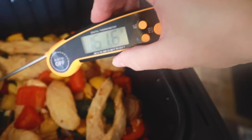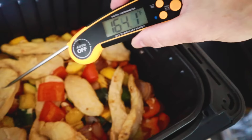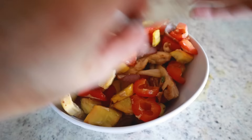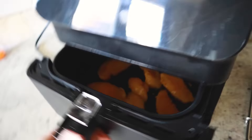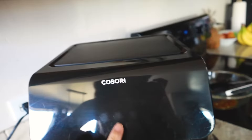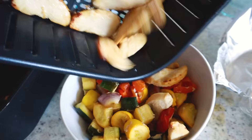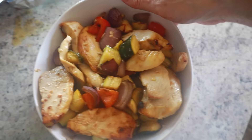Let's check the internal temperature — perfect, right where we need to be. I'm pouring this portion into a serving dish, covering it to keep it warm, and cooking the second batch at 380°F for eight more minutes. And then that chicken gets added to the rest of it, and dinner is ready.